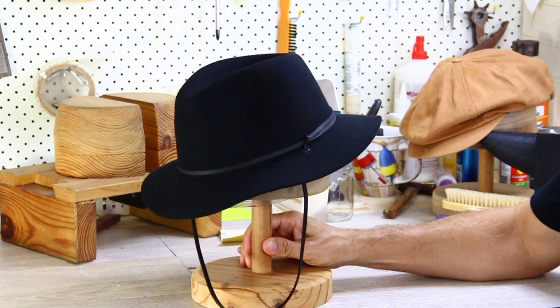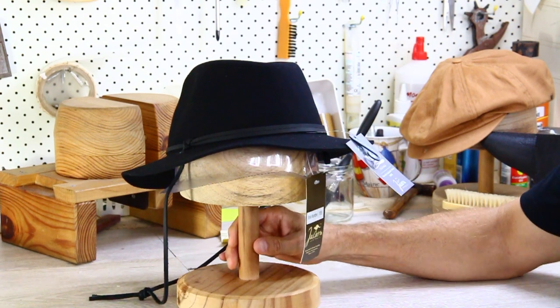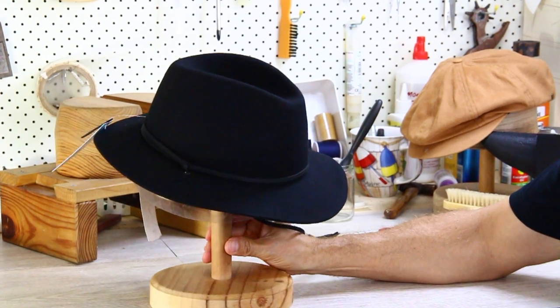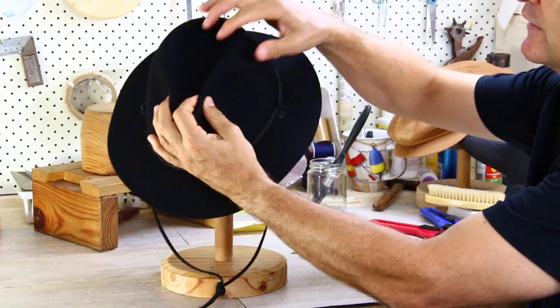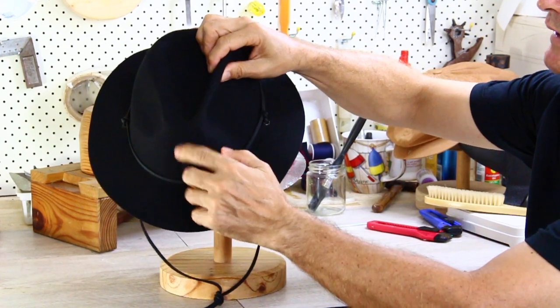G'day, today we're looking at Jackaroo's new product line of Australian wool felt hats. Now this is a particularly good one, it's called the Jackaroo Poet and it's a crushable travel hat. So it can roll up and stick in a bag, and it's a classic shape — very conservative six centimeter brim with the crown at ten centimeters.